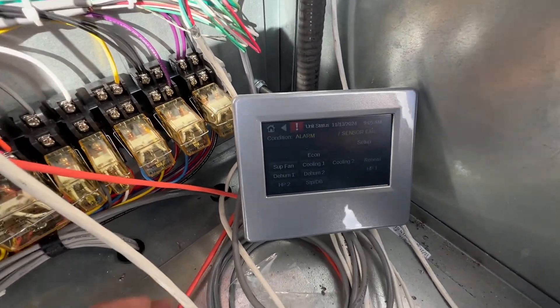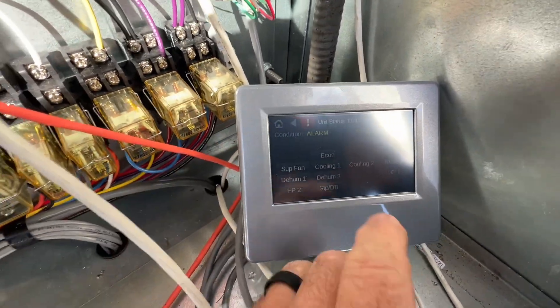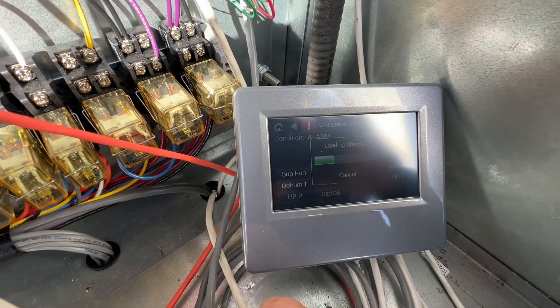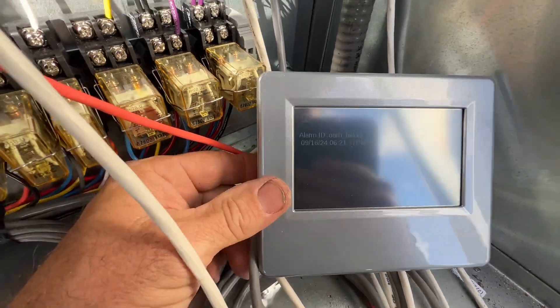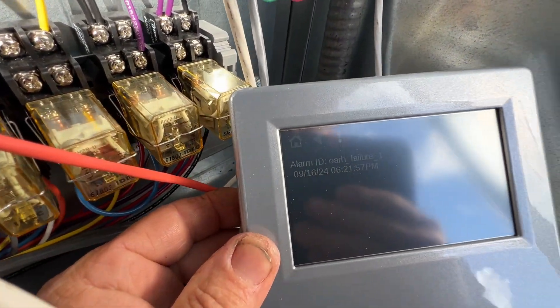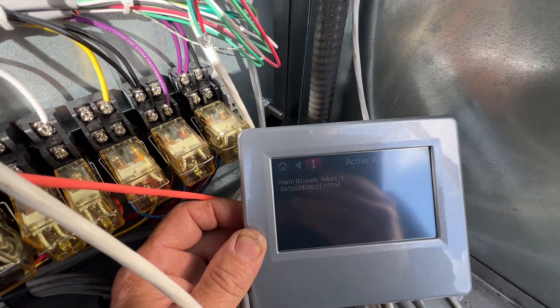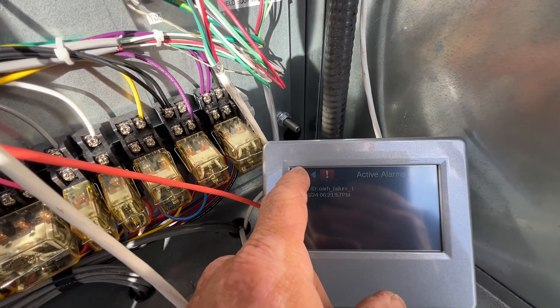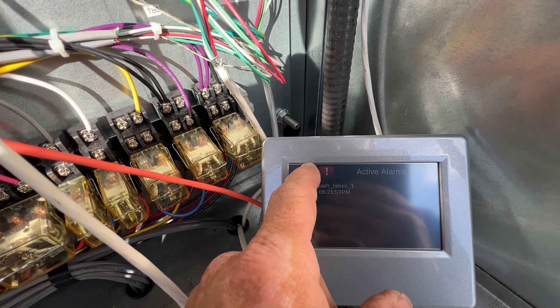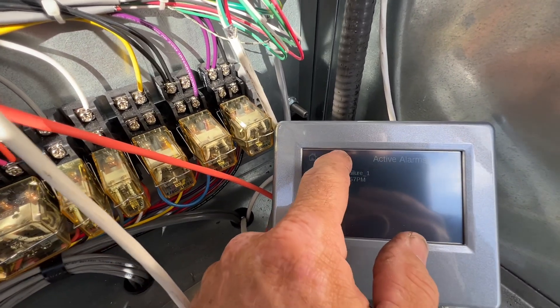We are online reading status. We have one alarm — that alarm happened on September 16th. It is an outside air relative humidity sensor failure.